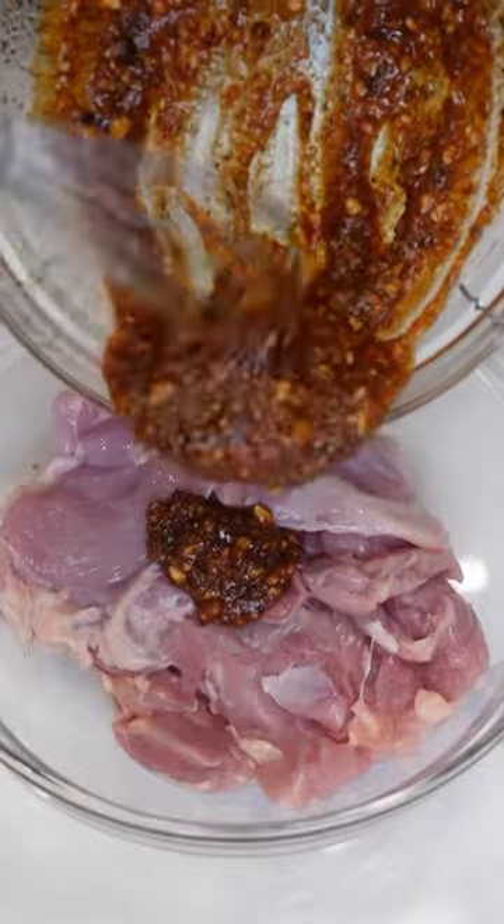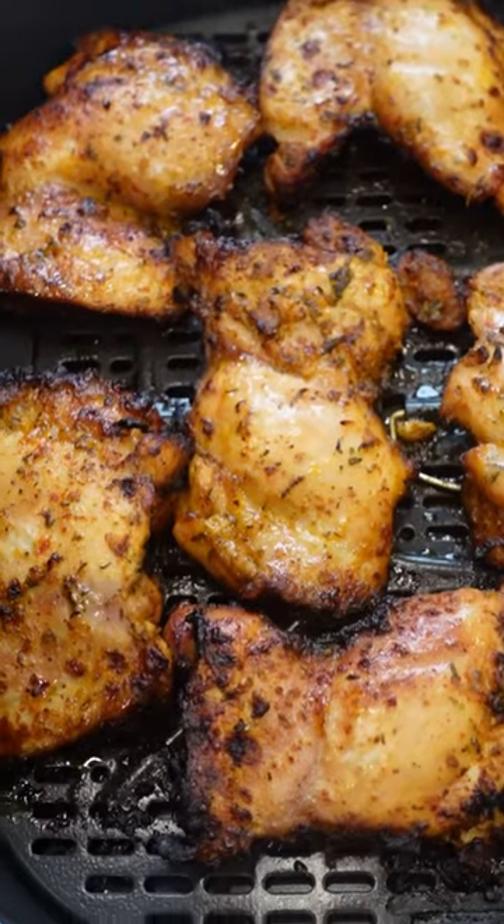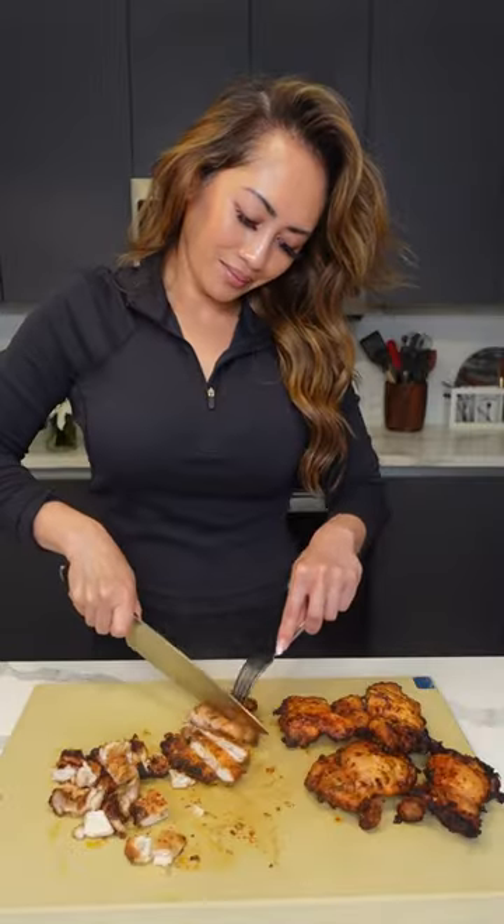Give it a whisk and toss with some boneless skinless chicken thighs. Air fry at 360 degrees Fahrenheit for 20 minutes, flipping halfway. Then cut into small pieces — and honestly, it's so delicious and juicy just as is.